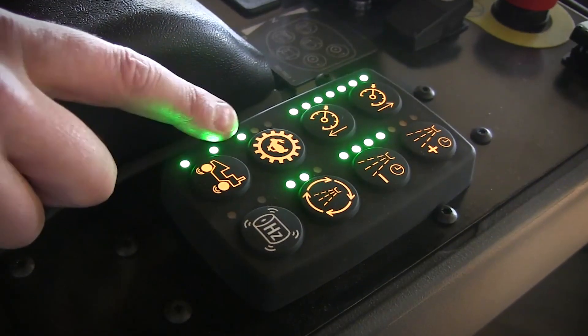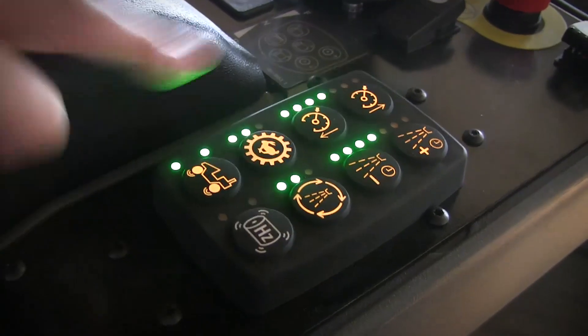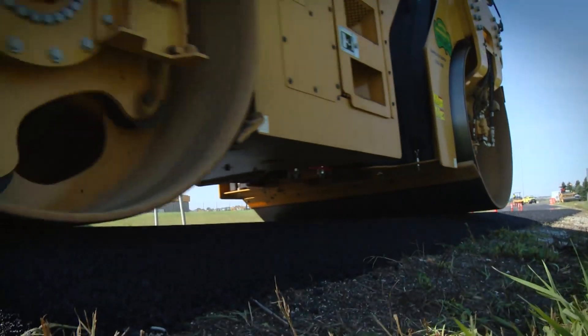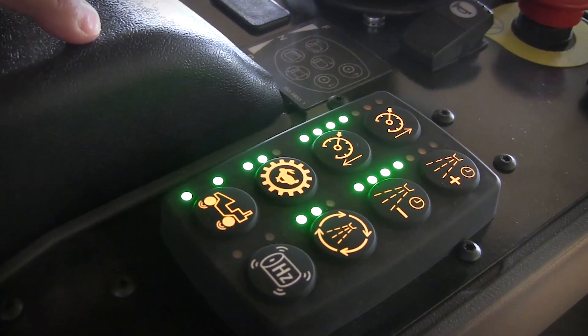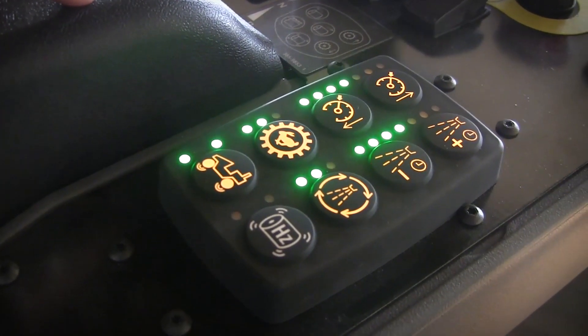Below that is the machine speed set point. One button indicates a low speed setting, which is one half of the speed range. Two buttons indicates a high speed setting. Compaction can be performed in both of these modes with special attention paid to impact spacing. Impacts per foot or impacts per meter should be considered when selecting a machine propel speed.